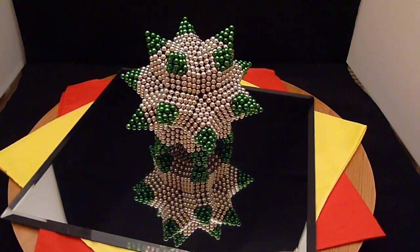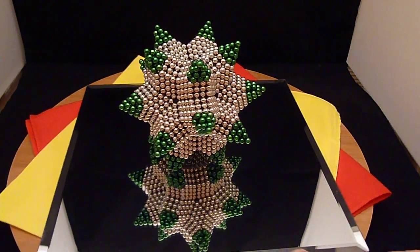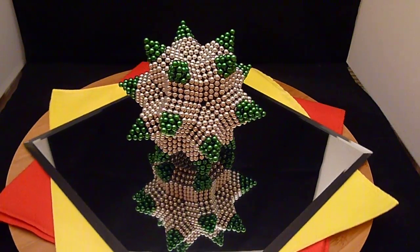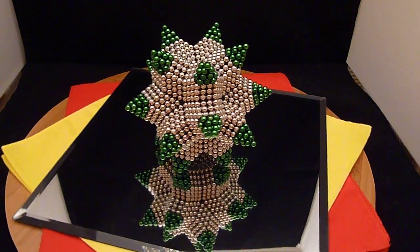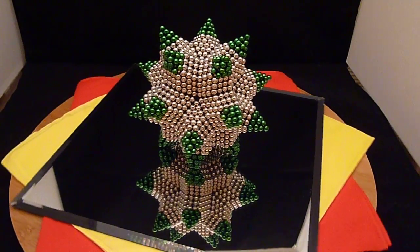But whatever it's called, it's a very cool shape. So if someone has a better name or the more correct name, please let me know. A lot of these shapes look very similar, but it's a very cool shape.